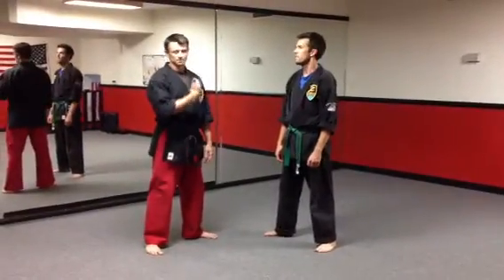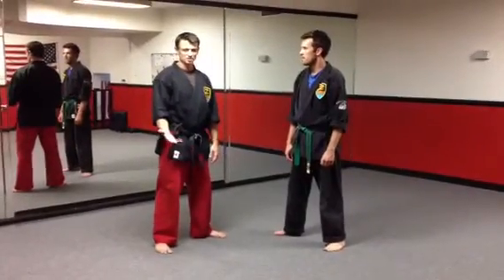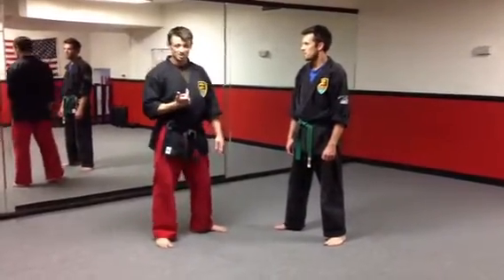This technique is going to be, for tonight, off of a shoulder grab, but I often use a shoulder grab to simulate a punch. It's just a little bit easier to see on camera.